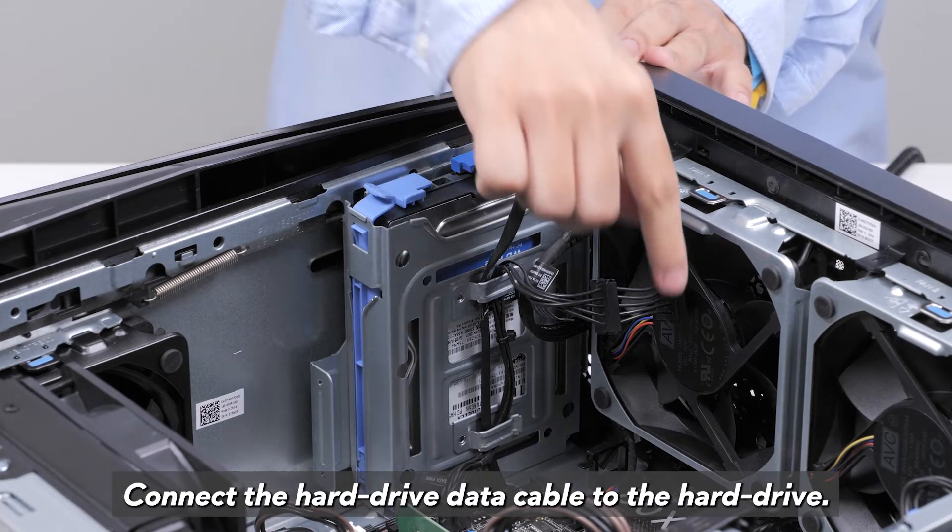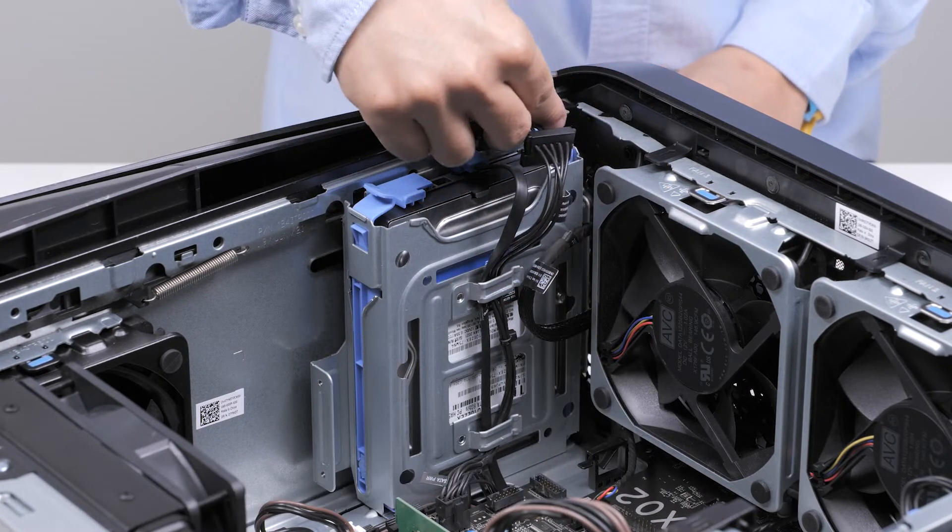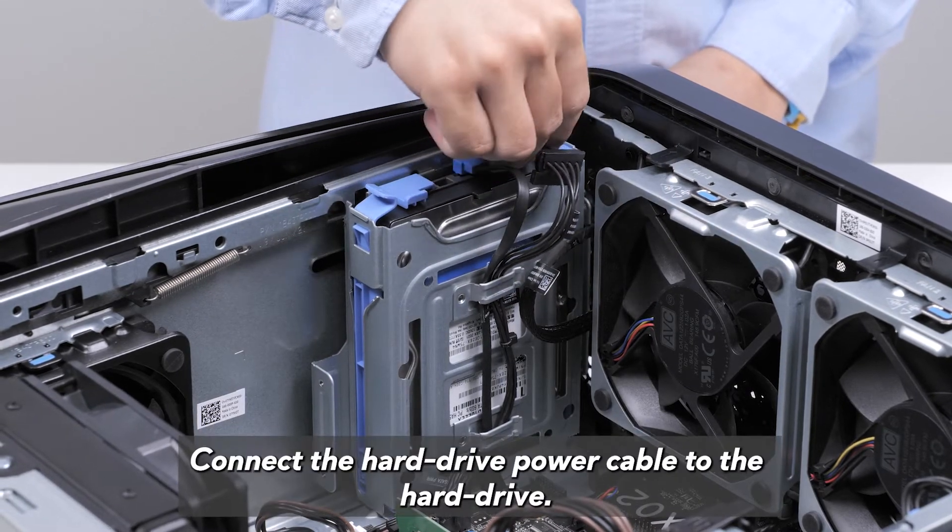Connect the hard drive data cable to the hard drive. Connect the hard drive power cable to the hard drive.